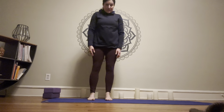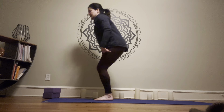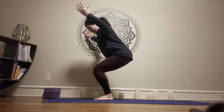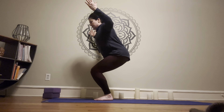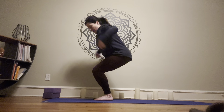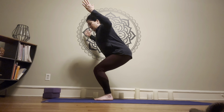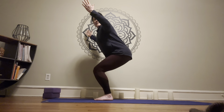Chair pose — feet can be hip distance apart or right together. Sit the hips back, reach the arms out or take them into cactus. Tailbone points down. Get a nice bend in the knees and a nice bend in the ankles — we're building strength in the legs, building our foundation. Sit down nice and deep, always wanting the hips above the knees. We never want hips below the knees because that'll strain them. The weight is back in the heels, so the toes are light. You're building a little heat in the body.